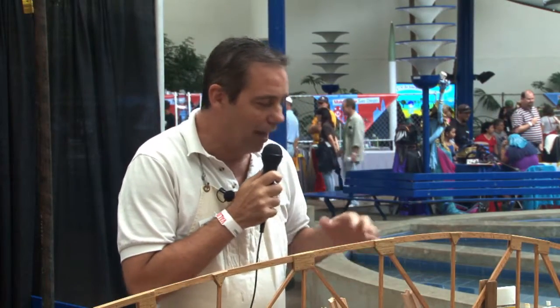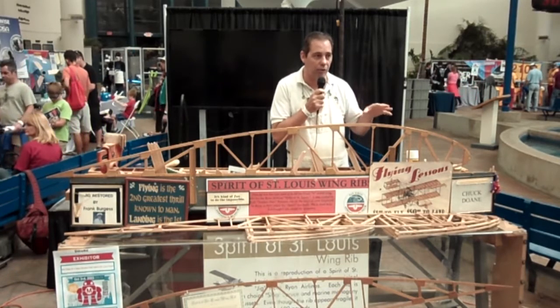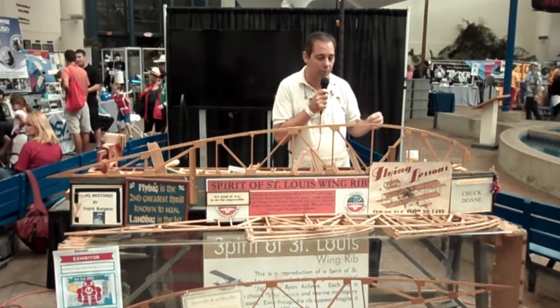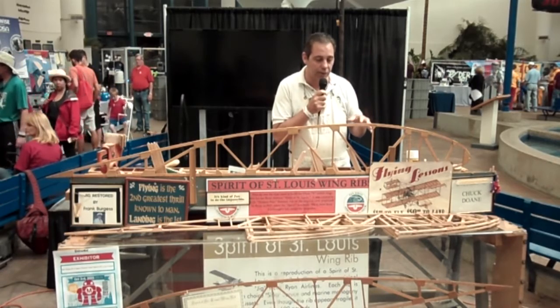I need to tell you a little bit about how I came into this. In 1927, the man that built the wing for the Spirit of St. Louis used a NACA airfoil. NACA was the precursor to NASA — they're the people who did all of the research on what wing shapes worked best, what fuselage worked best. The guy that was assigned at Ryan, right down the hill here, to build these wings used their design and all these materials, and he built this particular jig. Frank Burgess was his name.